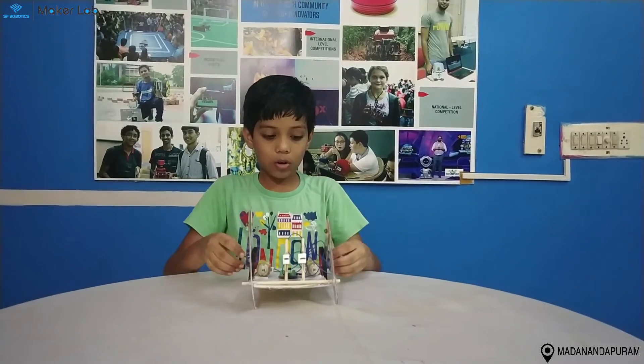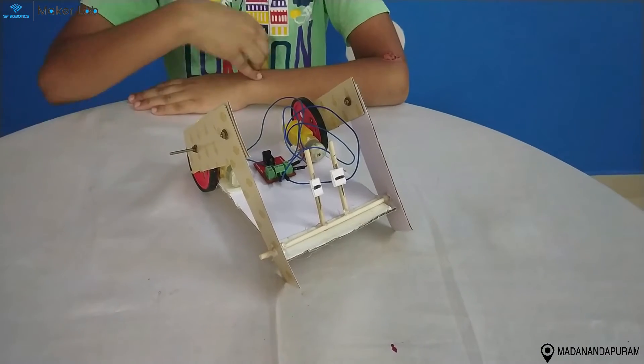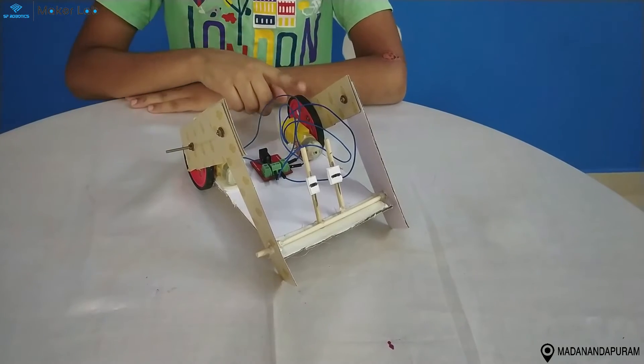My project name is Trotting Robot. The components I use are power supply board, motor and wheel.